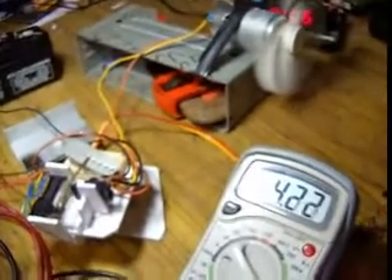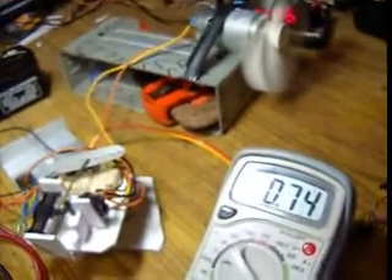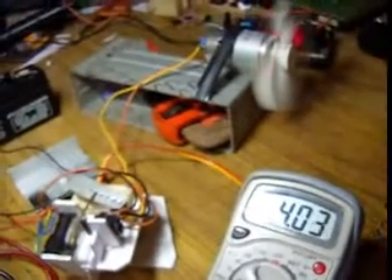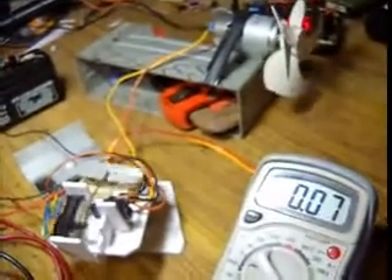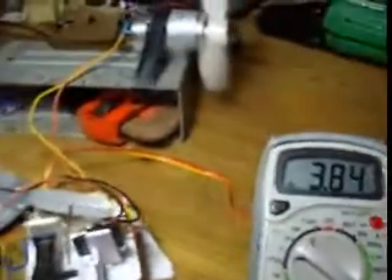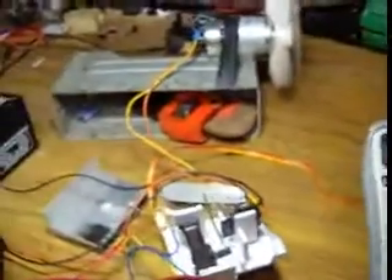I'm losing my voice because I got a cold recently, sorry for that. You can see here the amperage is decreasing because my battery is already going off, so I have to wrap up.